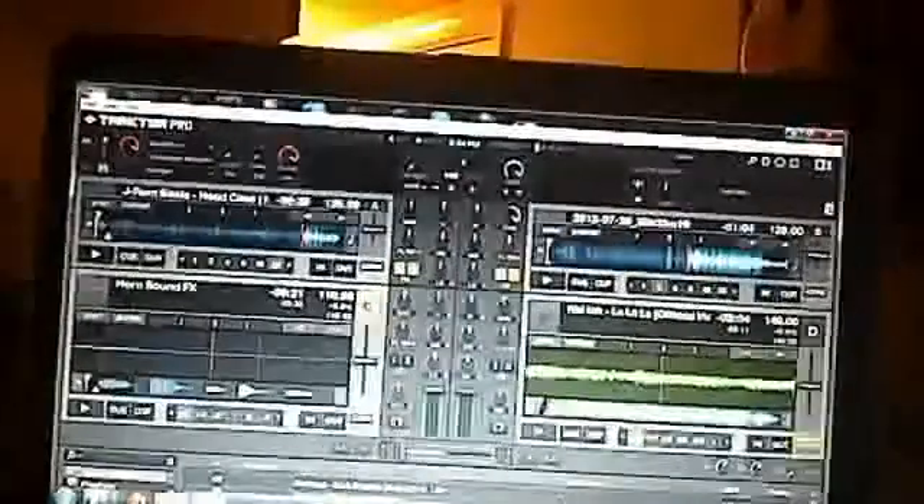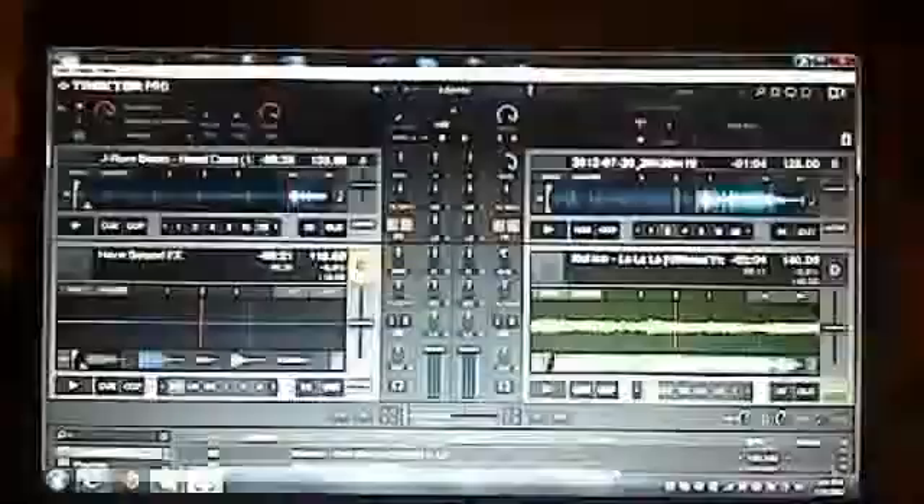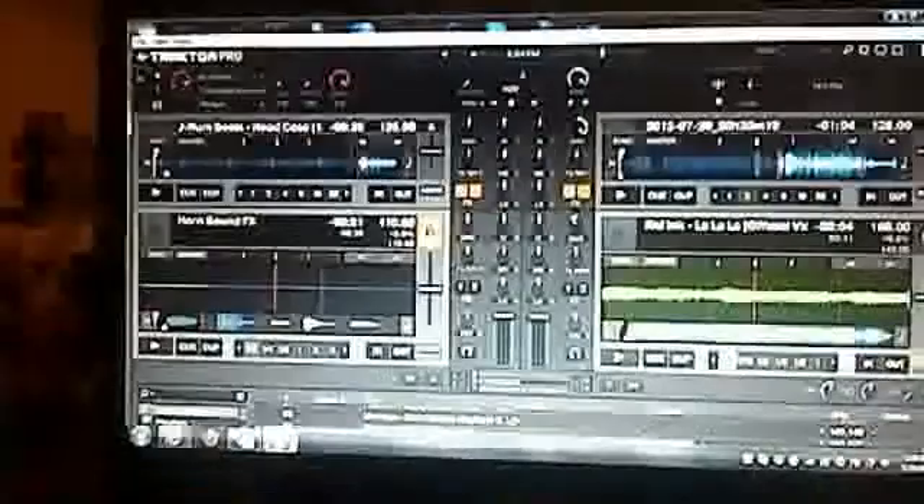It came with Traktor LE, a demo version which I didn't really like. That's why I downloaded Traktor Pro. I'll write the download link below in the description.